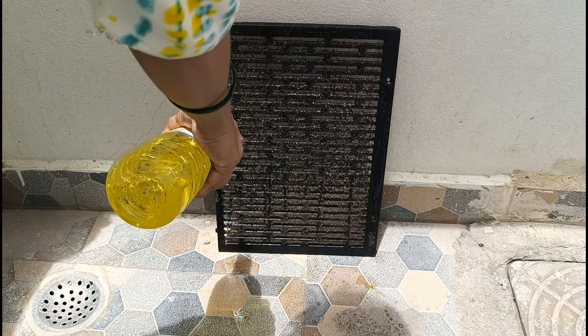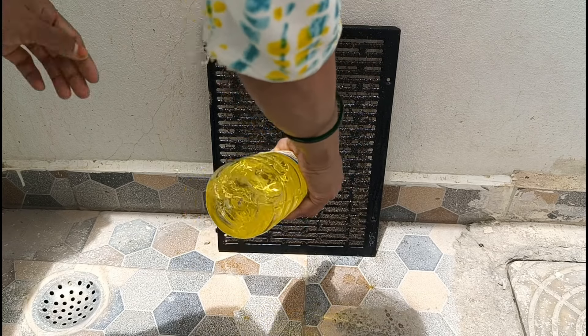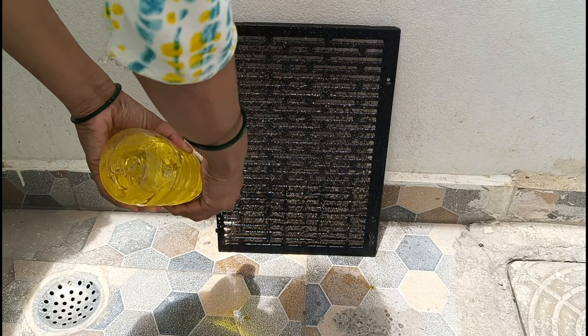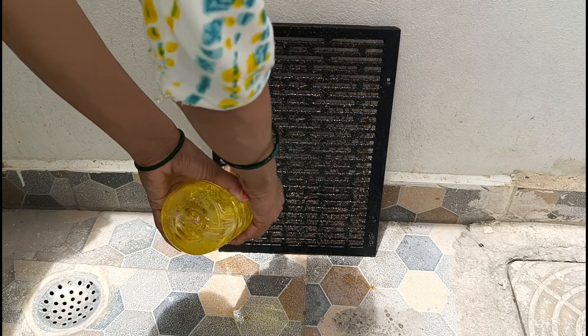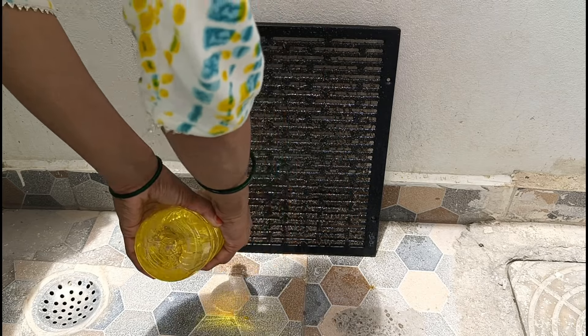Spread the plate into the plate. I use aluminum to use the acid — the acid will be used in the aluminum. I will use this as well. If you have a plastic tube, put it on top and place it on top. I spread it on top and here I spread it.